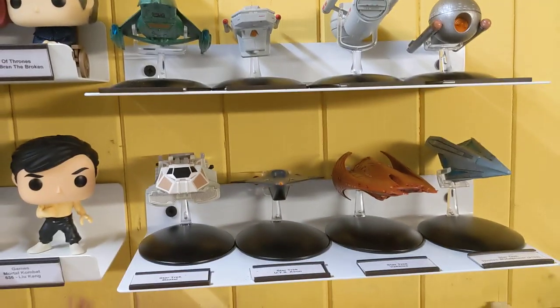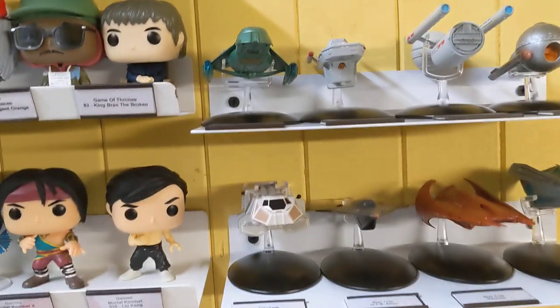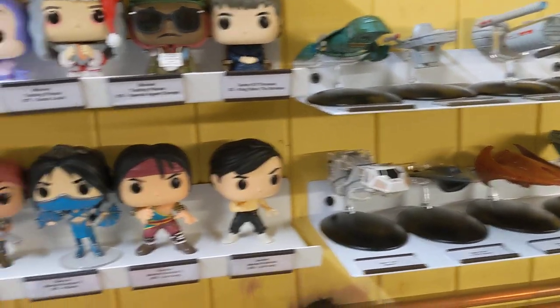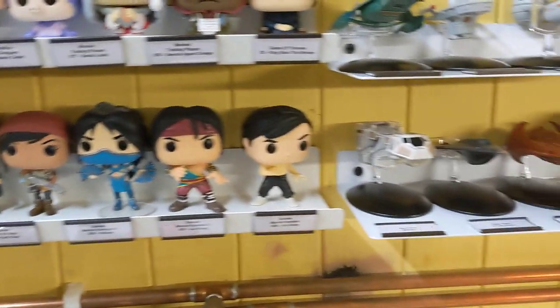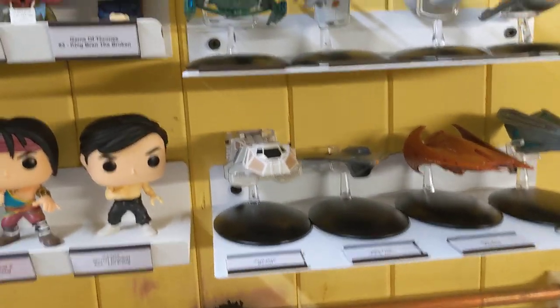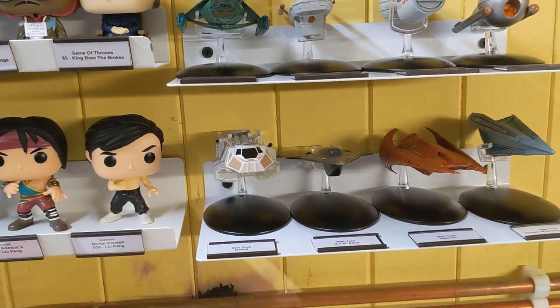Yeah, they're all up there now. I just need to possibly put it on the shelf there and see if I can put it anywhere else, because like the Pops, they don't need more than one place. If I want some elsewhere I can do that, but I think they look good on there. I think that's a good idea.